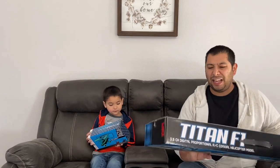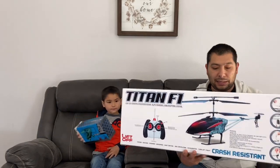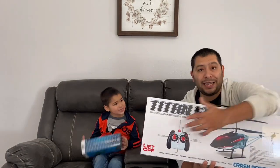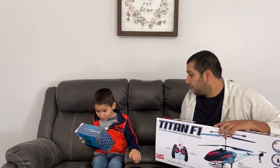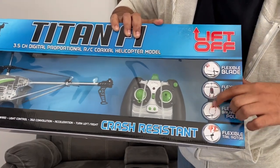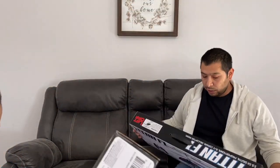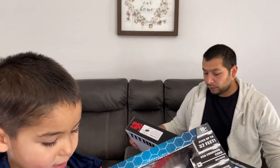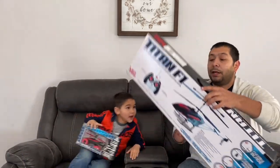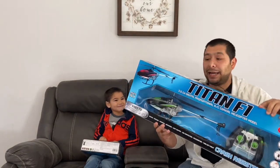This thing is rechargeable. The only batteries it takes — the controller needs six double A batteries. It's got flexible blades, flexible landing gear, flexible balancing poles, and a flexible tail rotor. Mine has wheels so it can help it fly. We thought that was pretty neat. This is the Titan F1 helicopter drone. We're going to open these things up for you and see what's inside.